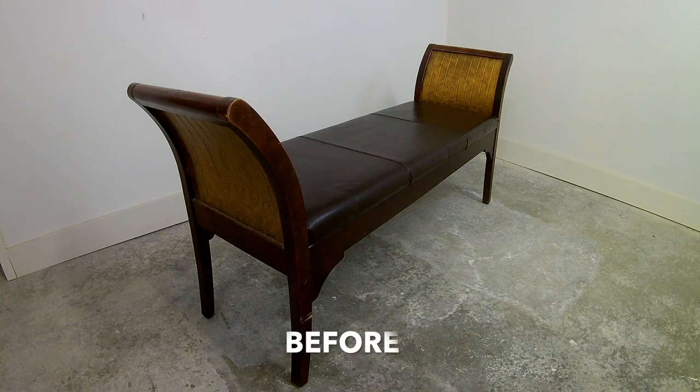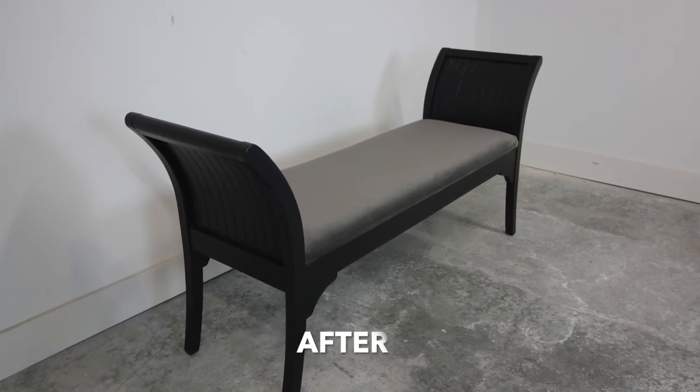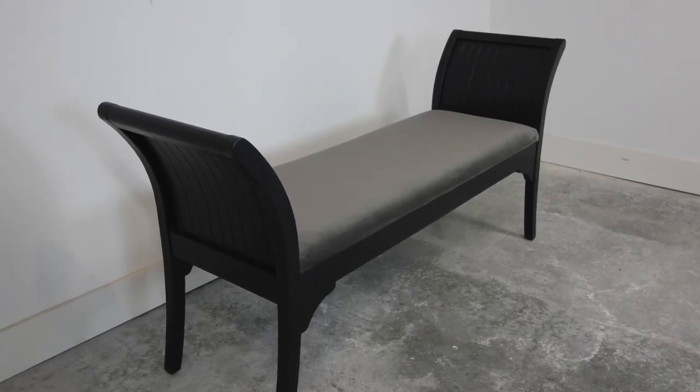Thank you for making it to the end of this video. We hope that we've inspired you to reupholster a piece of furniture in your home — repurpose, re-love, and renew it. That's really what we want you to take away from this, along with the confidence to do it yourself. Please like and subscribe if you like the video, make a comment below, and stay tuned for more videos.